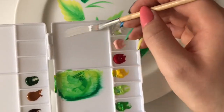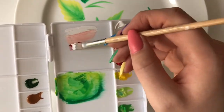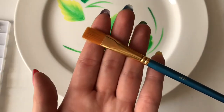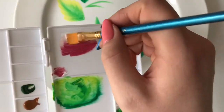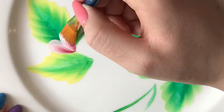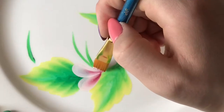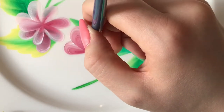Now I'm creating the gradient for the petals using white, pink, and red, using the same technique of swiping them on the palette and then making the gradient on the brush. This brush didn't really give the results that I wanted, so I actually go back in with my bigger brush — the one I used for the leaves — to make the petals bigger and more defined.